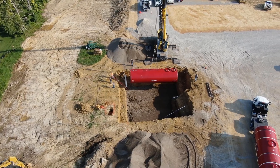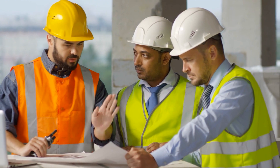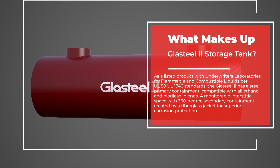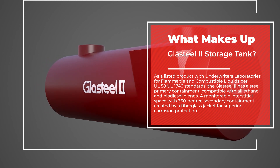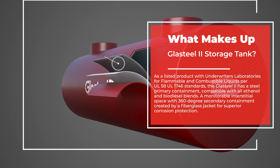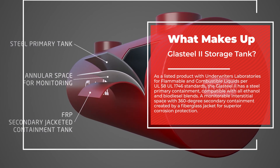The installation of underground storage tanks is a specialized craft. Modern assumes that persons using our installation instructions have a fundamental understanding of the essential procedures of pipe fitting, earthwork and related construction techniques. What makes up a GlassSteel II storage tank? As a listed product with Underwriters Laboratories for flammable and combustible liquids per UL58 and UL1746 standards, the GlassSteel II has a steel primary containment, compatible with all ethanol and biodiesel blends, and a monitorable interstitial space with 360-degree secondary containment created by a fiberglass jacket.